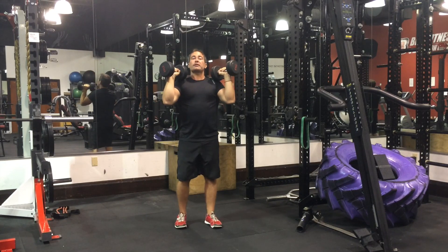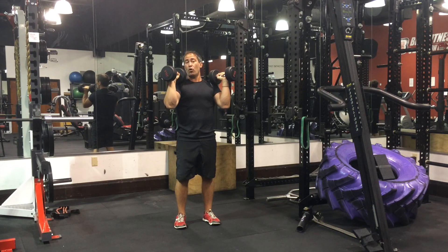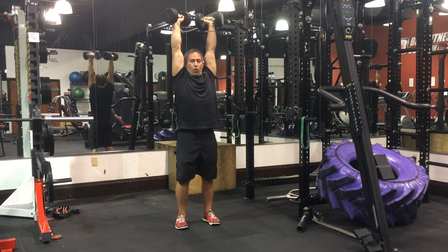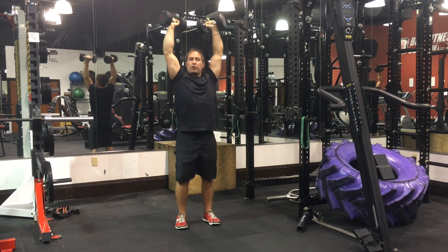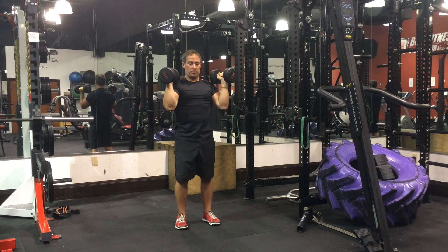In order to keep constant tension and minimize impingement stress — and we know from research that any time you move through that range you hit impingement stress, whether you have shoulder impingement or not — when you go up, we stop right here. There's no reason to go all the way to lockout, unless you're doing a specific type of competition where that's required.